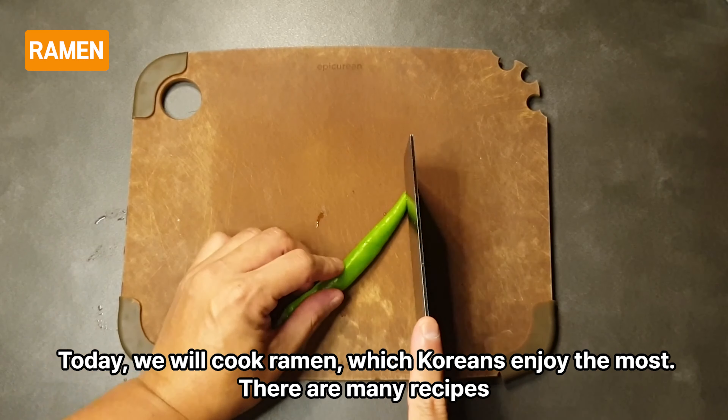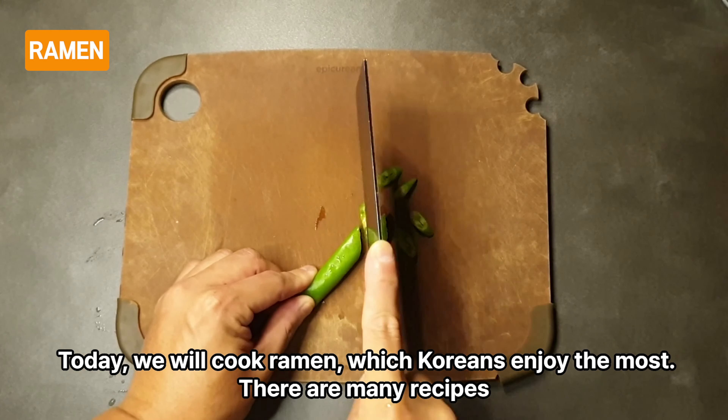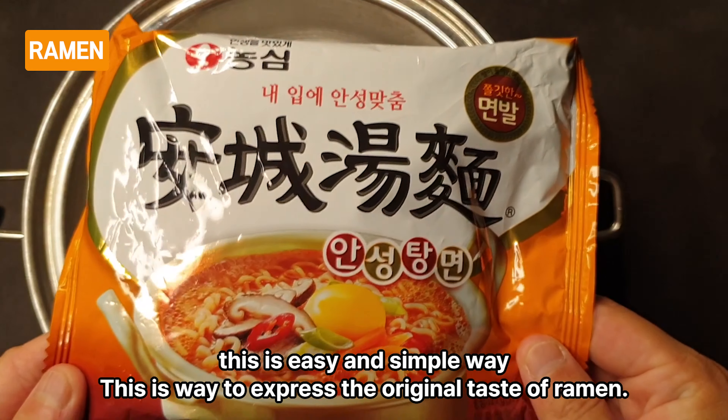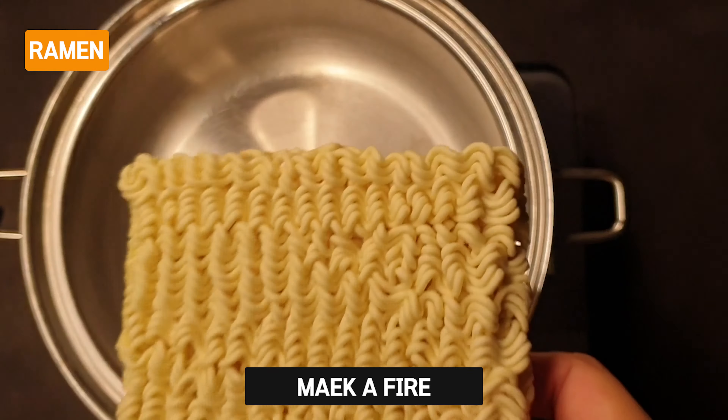Today, we will cook ramen, which Koreans enjoy the most. There are many recipes. This is an easy and simple way — this is the way to express the original taste of ramen. Turn on the heat.